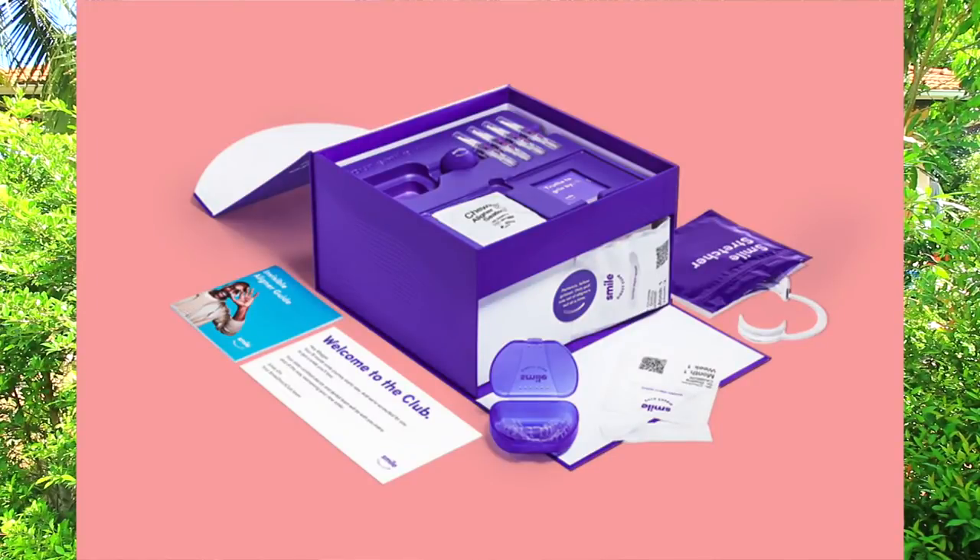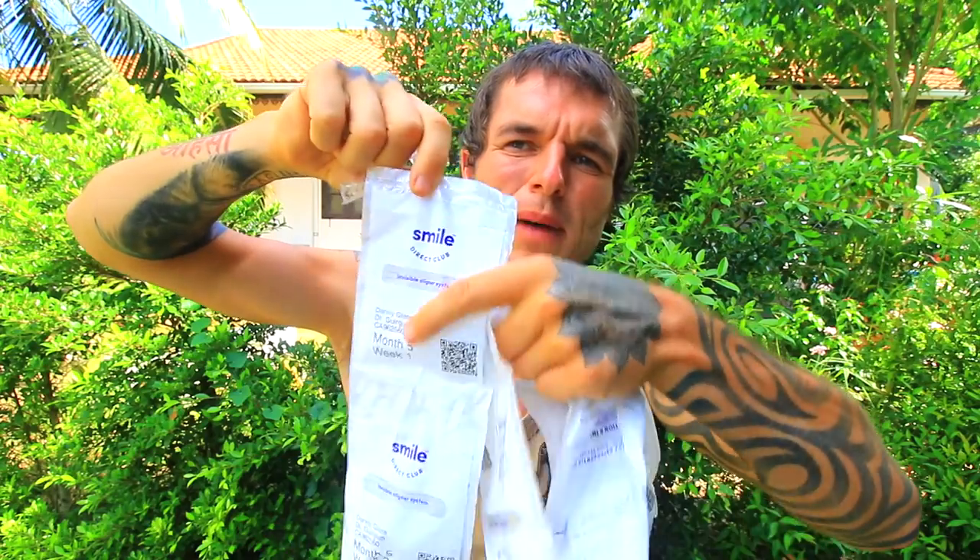When you get your kit sent to you, they're going to send you these packets — each one has the bottom and top braces in it. They give you a six-month supply, so each month you will have three different sets of braces to use. For example: month three week one, month three week two, and month three weeks three and four. It's gradually correcting your misalignment, just like every other type of braces out there.